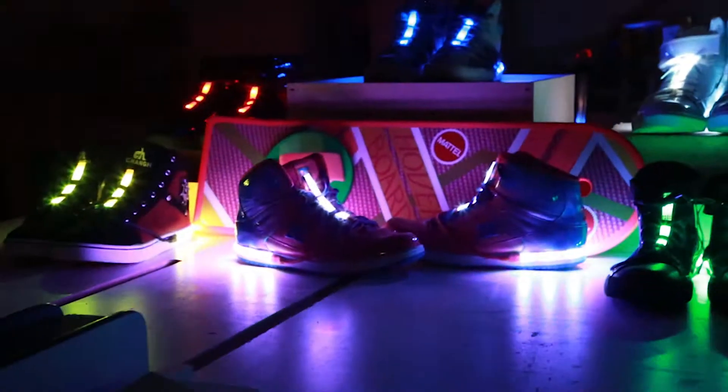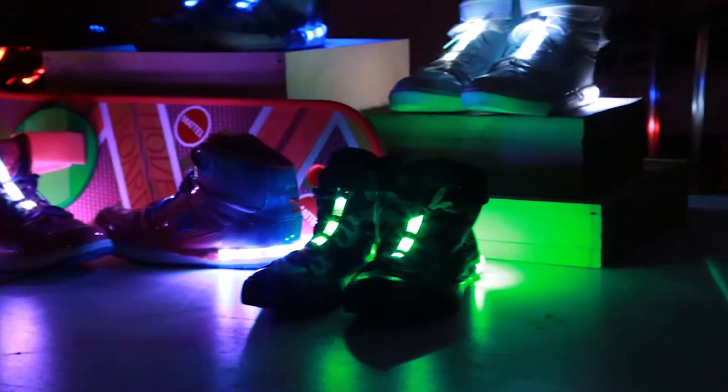I'm also offering, if you guys want to have your high tops modded, I can put lights onto those, and those batteries are rechargeable as well — USB.